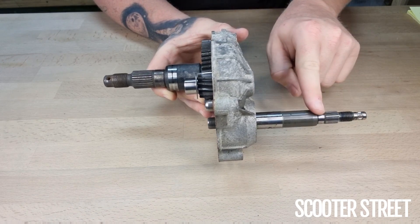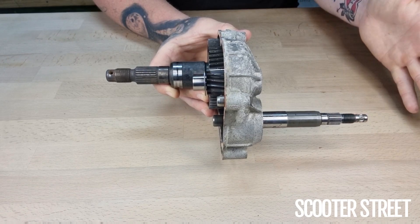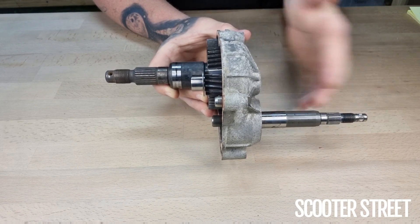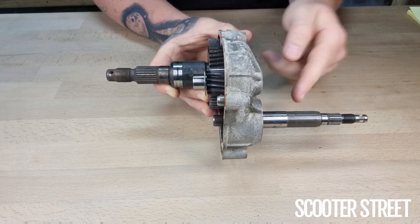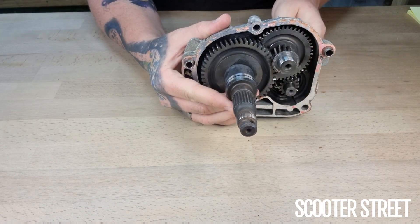The primary gears start with the input shaft, which is what your rear pulley and your clutch bolt onto inside the back of the transmission. And at the back here we have the drive shaft, which is what your wheel bolts onto.